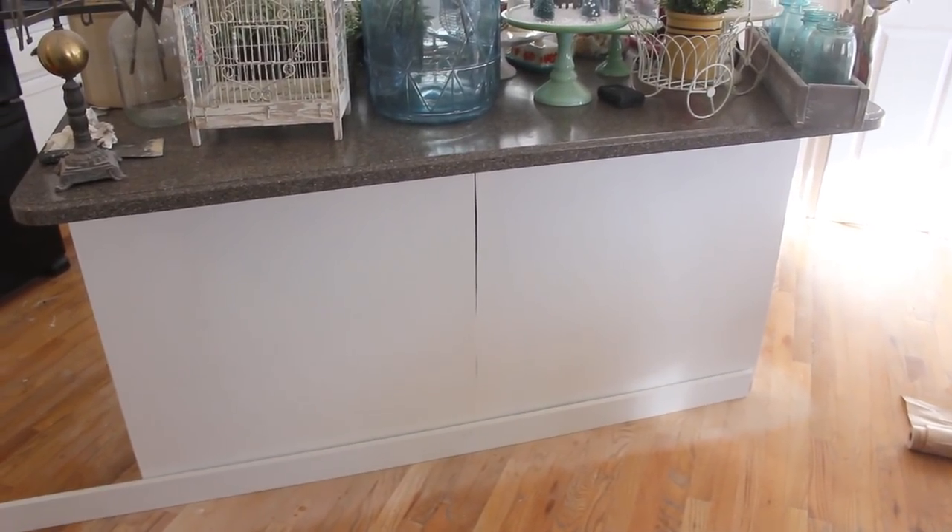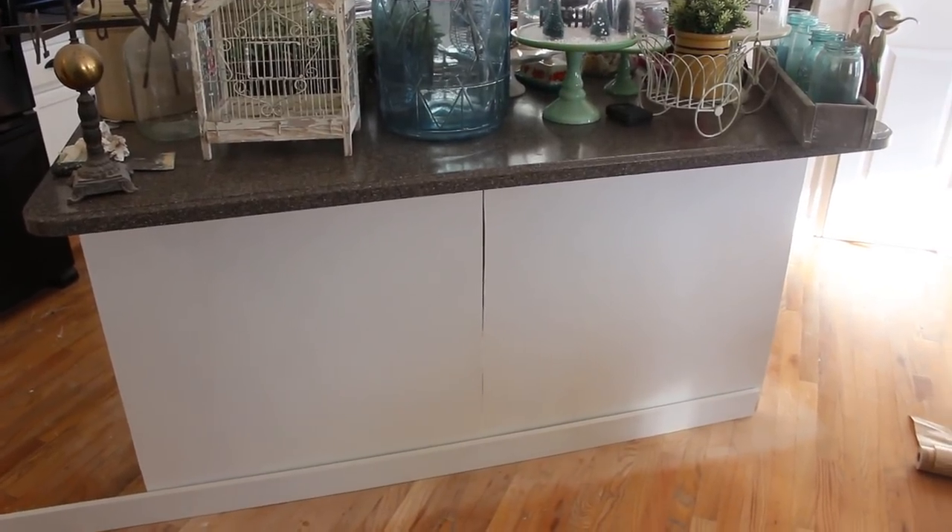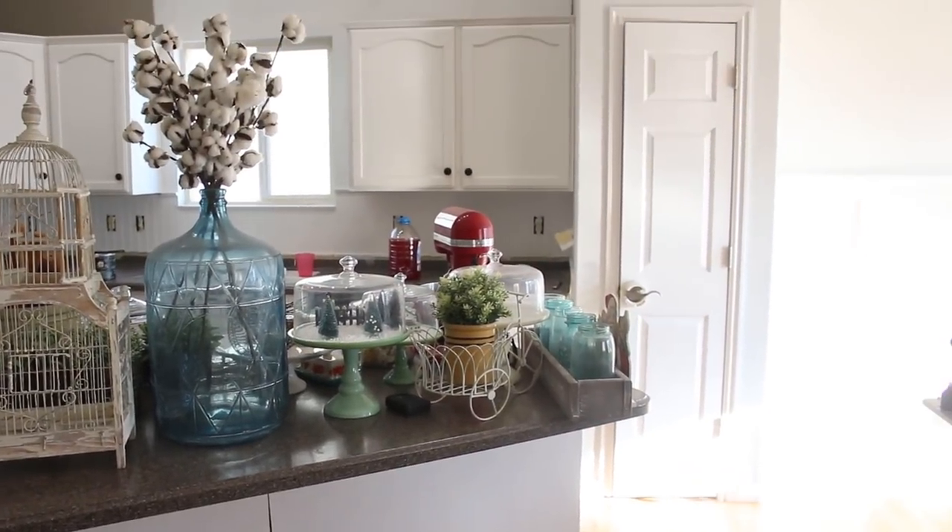Are you sure I'm short? You are short. I'm going to be trimming out the island and doing that while she continues to paint.